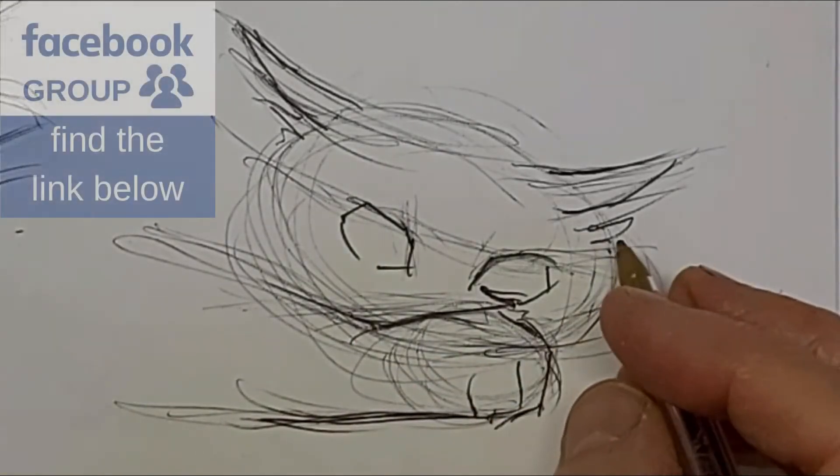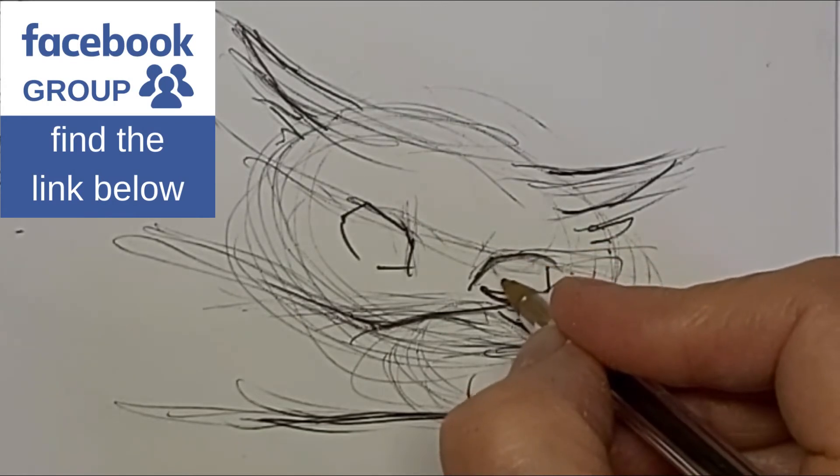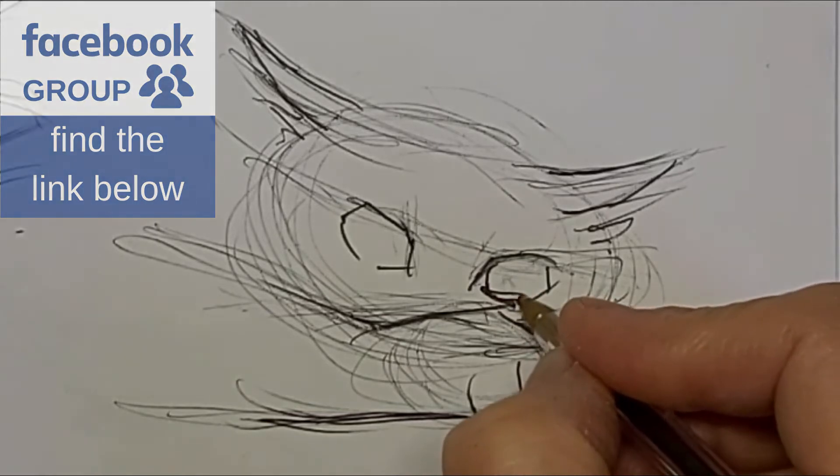We do have a Facebook group and you will find the link for that group in the video description below. We'd love to have you join if you really are serious about drawing cats.